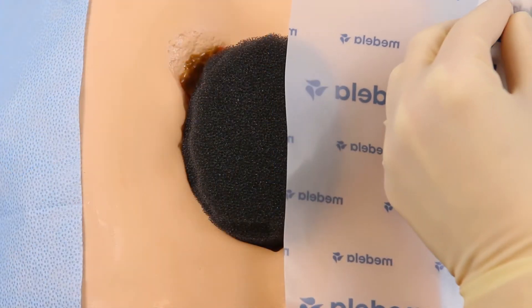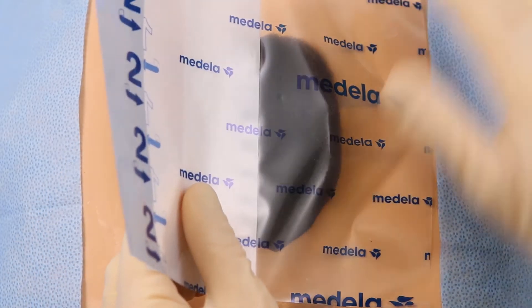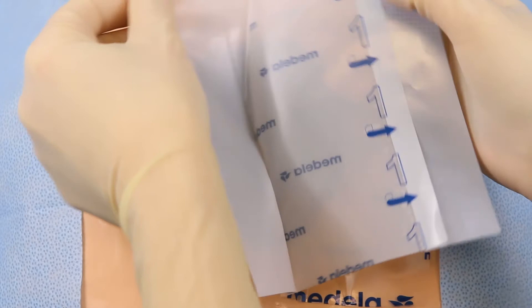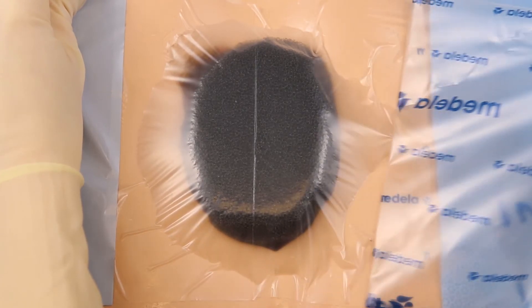Partially peel back one side of layer one and place the adhesive side down over the foam. Do not stretch or pull. Next, remove the remaining side of layer one. Now, remove the transparent top layer labeled 2.